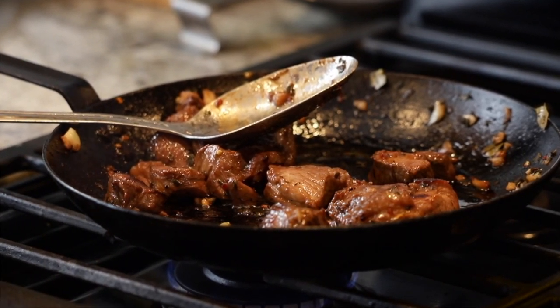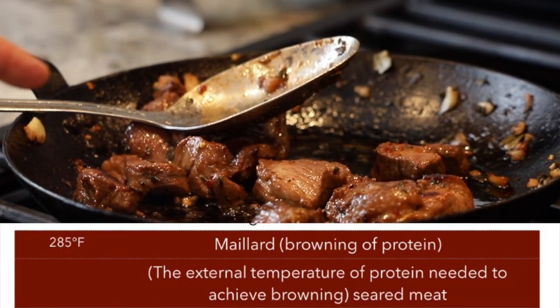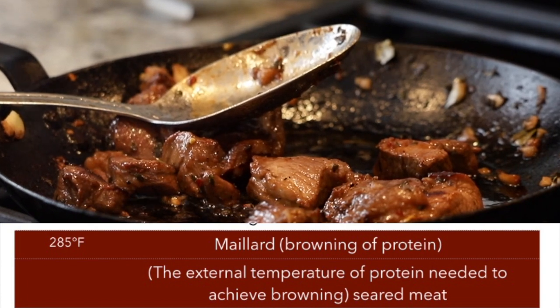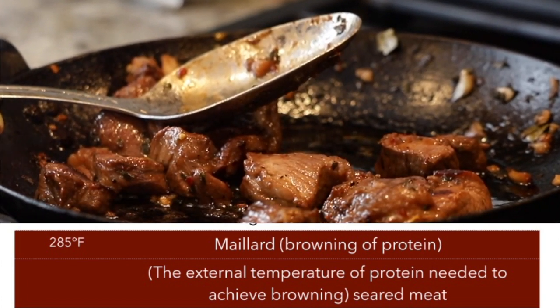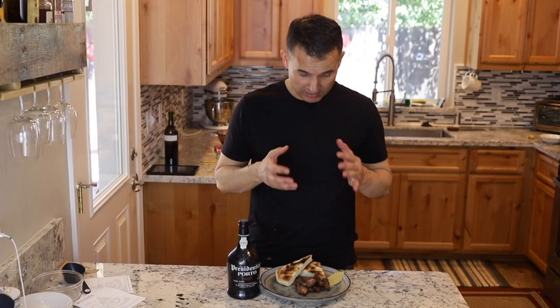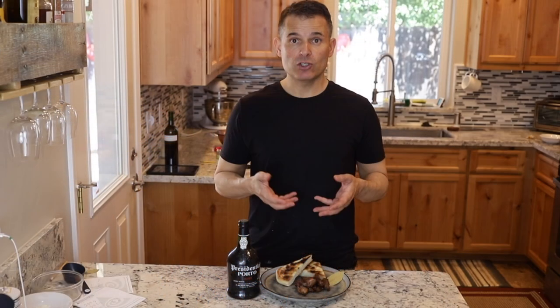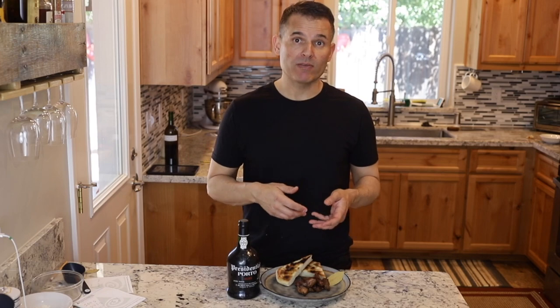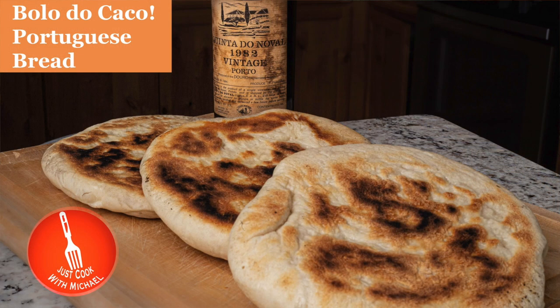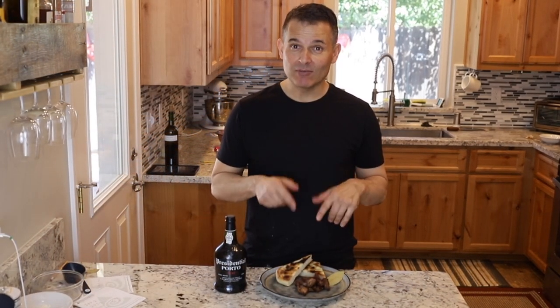You're not going to get that browning effect if you have a lot of liquid in there, because water boils at 212°F. In order to get that browning effect — called the Maillard reaction — it needs to get up to 285°F. That's why you have to remove most of that liquid first. This turned out fantastic. I love the color and it tastes great. I'm serving it with some Portuguese bread called Bolo do Caco, traditional to the Madeira and Azores Islands. I also have a whole playlist with Portuguese recipes. I'm going to have it with a little bit of port wine. Give it a try — you won't be disappointed. Thanks for joining me today.